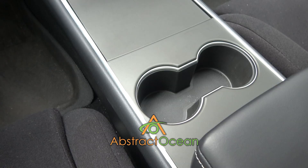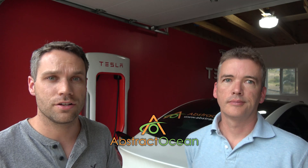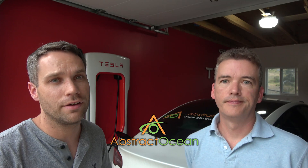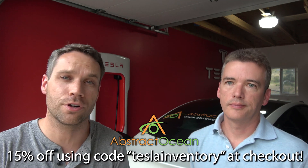Huge thanks to our channel sponsor Abstract Ocean for sponsoring the channel. If you'd like to accessorize your Model S, X, or Model 3, definitely check them out. My top two favorites are the center console wrap - I really do not like all that gloss black Tesla put on there - as well as the anti-glare matte screen protector. Using code TeslaInventory will get you 15% off your first order. Thumbs up if you enjoyed the video, subscribe, and we'll see you guys in the next one. Bye!